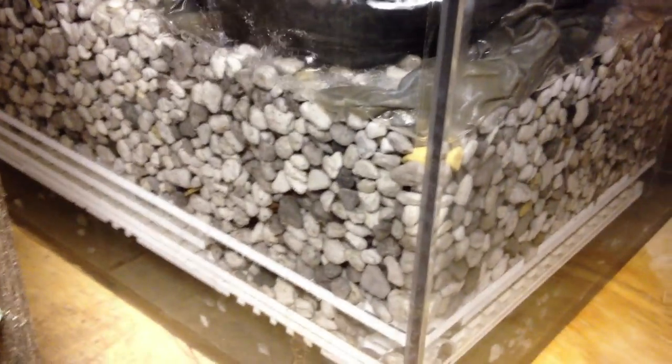Down here I've got about 6 gallons of Matrix in here that I use along with 4 Chemipure Elite bags — these bags run around $200 for 4 of them. There's enough Matrix in here to handle about 2,400 to 2,600 gallons of water — it might actually be more than that; they dumped so much in here.